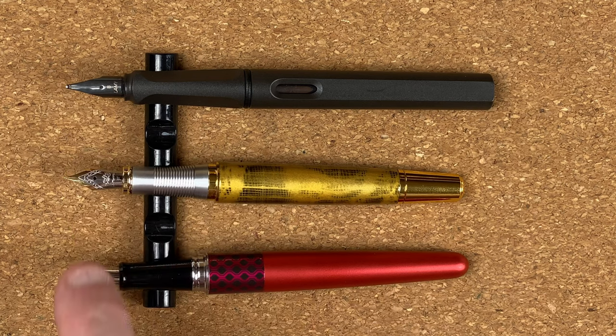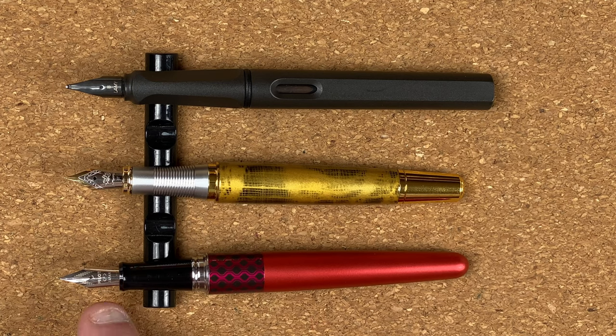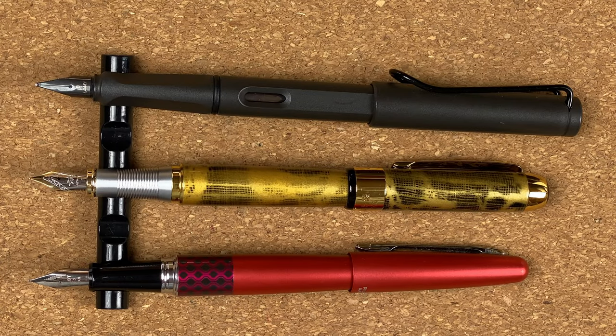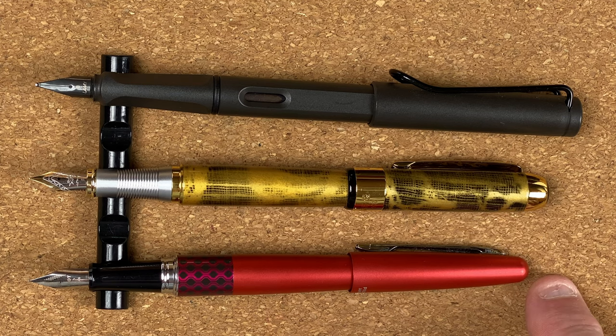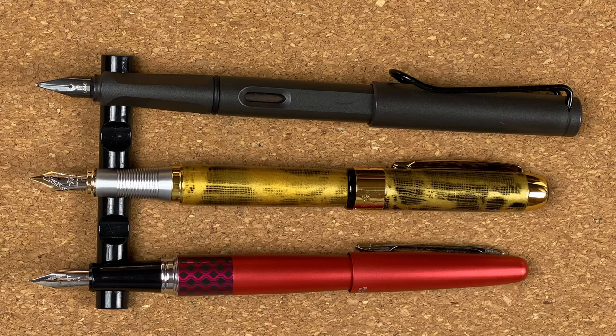I've tried to line them up by the tip of the nib. It's a number five size nib — compare that to the number five size Pilot nib. Let's look at these posted. Posted, we've got a different story yet again — the X250 is longer than the Metropolitan by about five millimetres, and similarly shorter than the Safari by just over five millimetres. I'm going to step away from the desk, give the pen a clean out, and when I come back we'll pop some ink in it, do a writing sample, then I'll give you my first impressions.